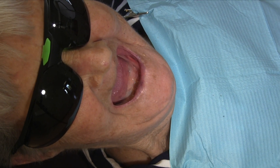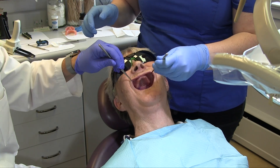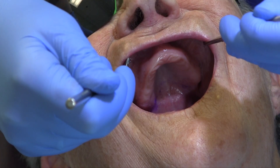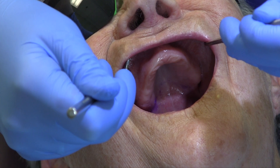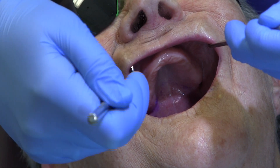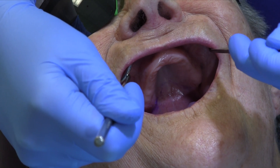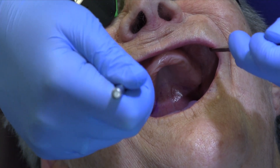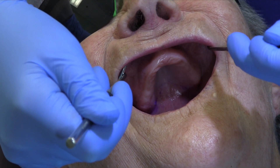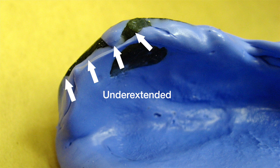Begin with the clinician and an assistant, each with a mirror. Place the mirrors at the location of the canines and retract the lips and cheeks by moving the two mirrors until both the anterior and posterior vestibules are visible at the same time. By exposing the vestibular fold, impression material is able to flow to the depth of the vestibule without trapping air. This minimizes the possibility of voids or underextensions in these critical areas for denture retention.